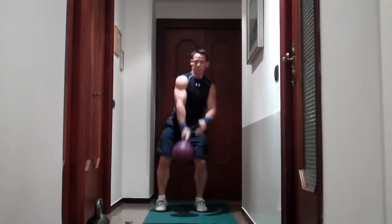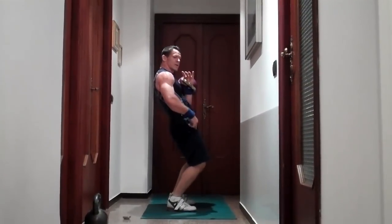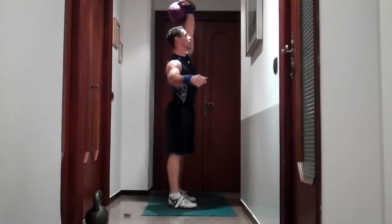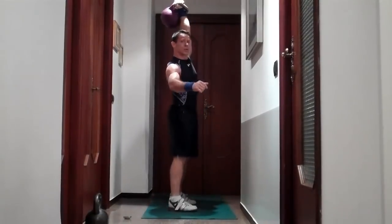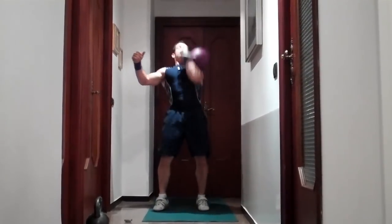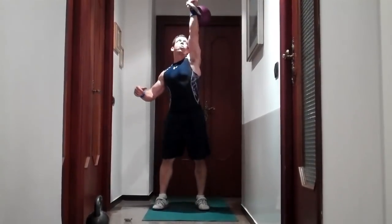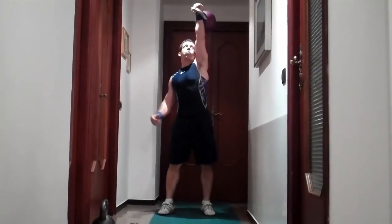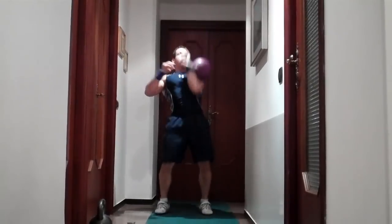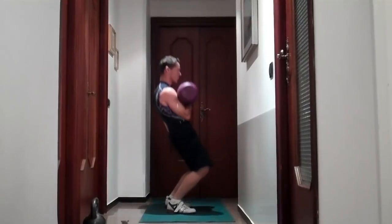Now we come to a push press — like a press, but you use your legs. You bend, then use your legs and press. Bend and push. Switch hands. Push press — 30 seconds, so you can stretch. Let's go.